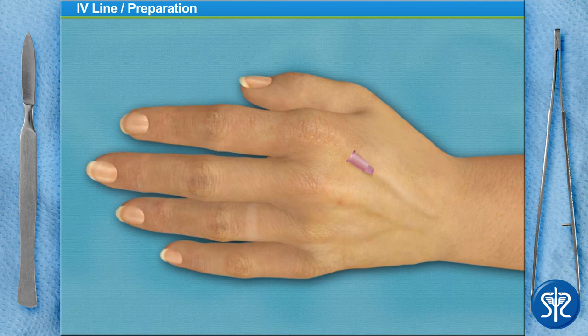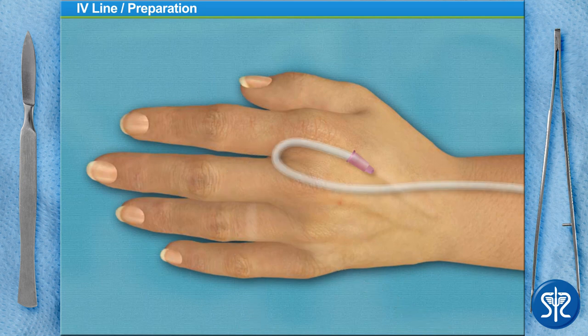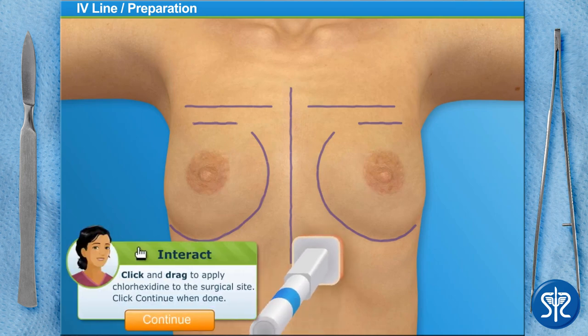I'll lock the IV tubing to the angiocatheter by rotating the locking mechanism. Lastly, we need to secure the IV with tape and test the line. Next, we'll use a chemical antiseptic known as chlorhexidine to cleanse the patient's skin. Use the applicator to apply the chlorhexidine to the surgical site.